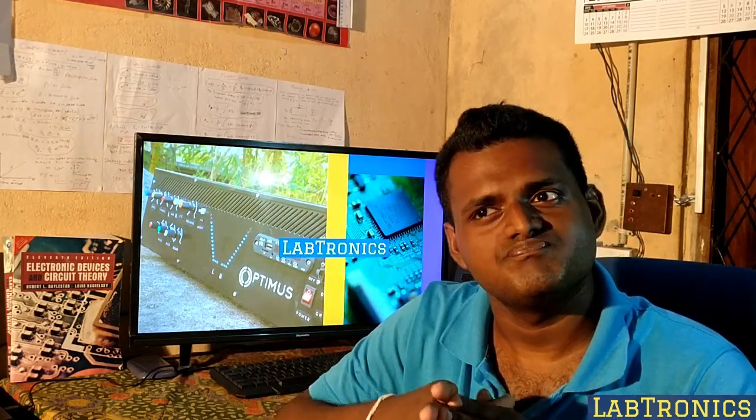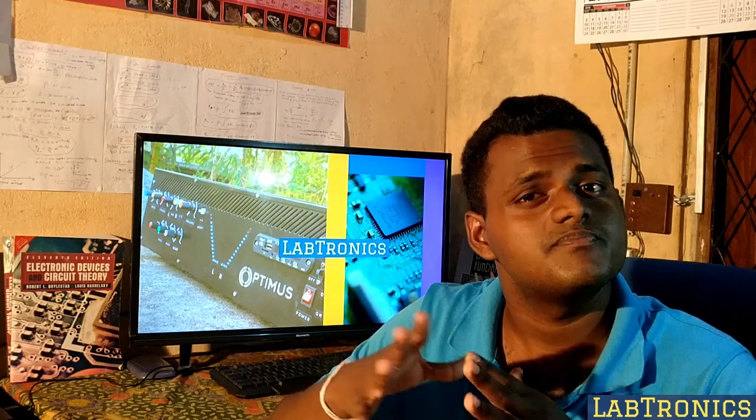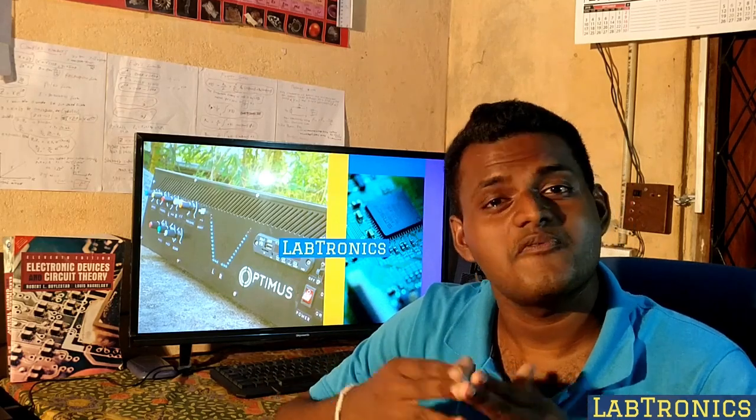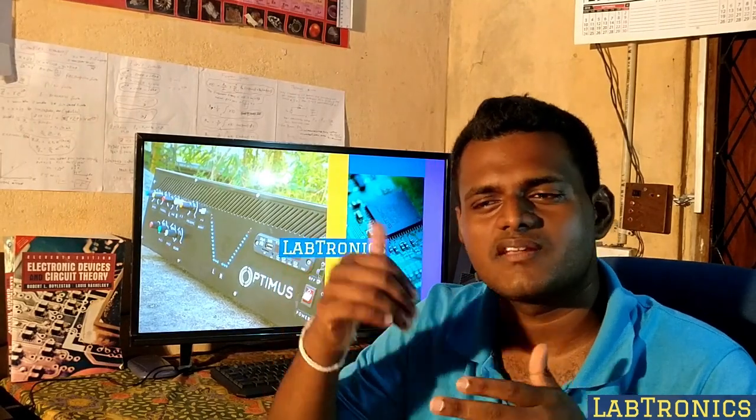And another thing is, in advanced Electronics there are a lot of interesting parts. Actually, there are some funny things. So we had to go into that deep Electronics.